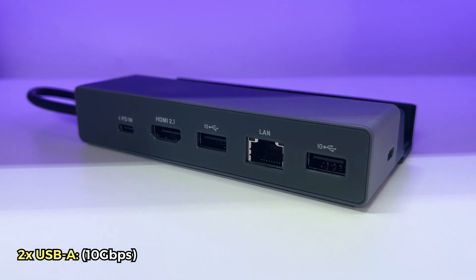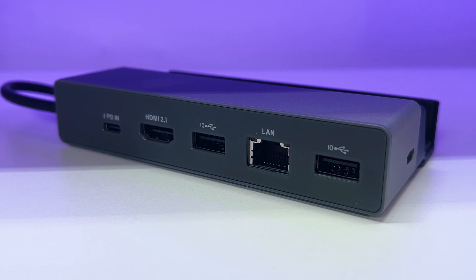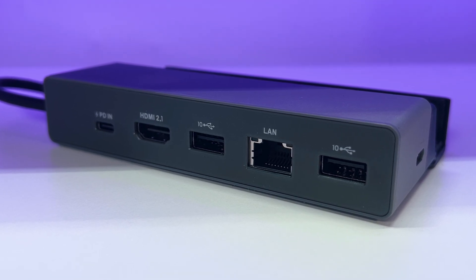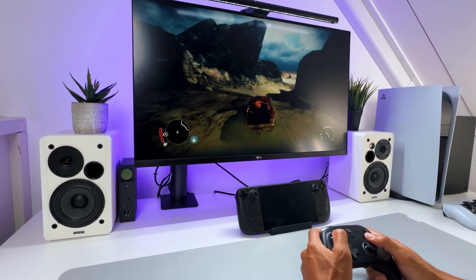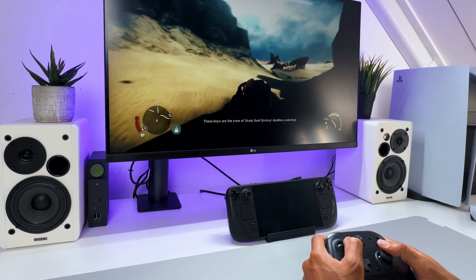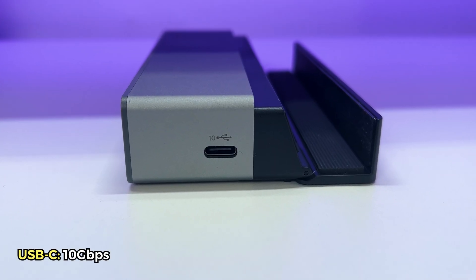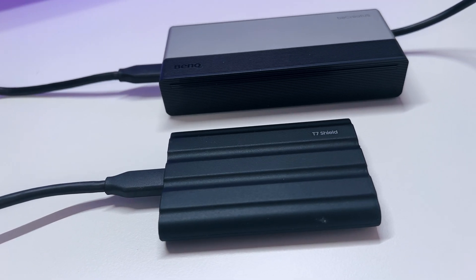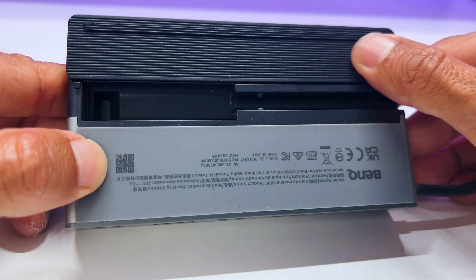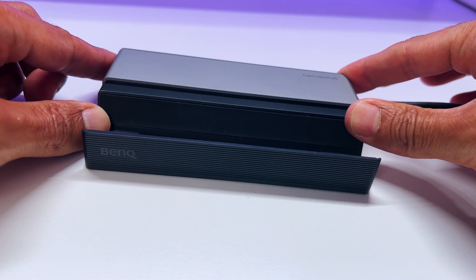Then you get two USB-A ports that go up to 10 GB per second, which is nice, though it's kind of interesting that they are not placed next to each other. And you get a rapid 2.5 Gigabit Ethernet port, which is excellent to get a fast and reliable internet connection when you want to download something or play games online. You also get a separate USB-C port at 10 GB per second, which can be great for data transfer. It's also nice that this mobile dock has a non-slip stand pad so it will not slide on your desk.